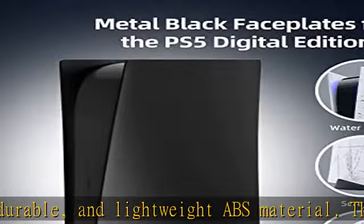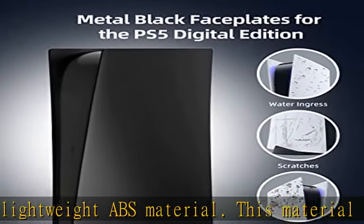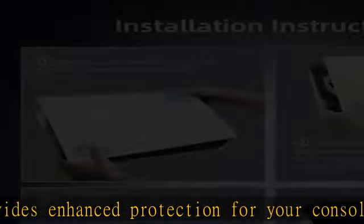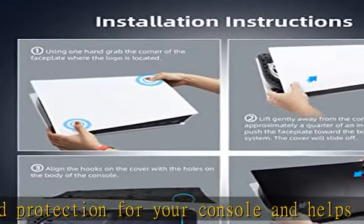Designed specifically for your PS5, exclusively for the Sony PlayStation 5 console digital edition — will not fit the disc edition. Easy to install and remove: easily install or remove the faceplate.